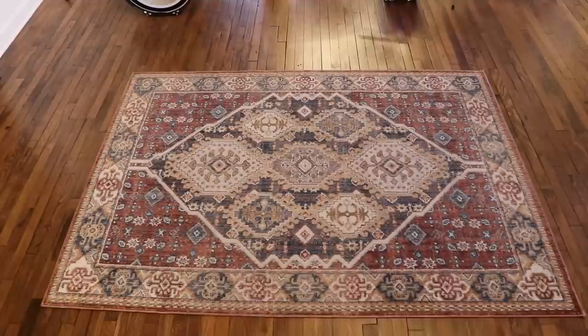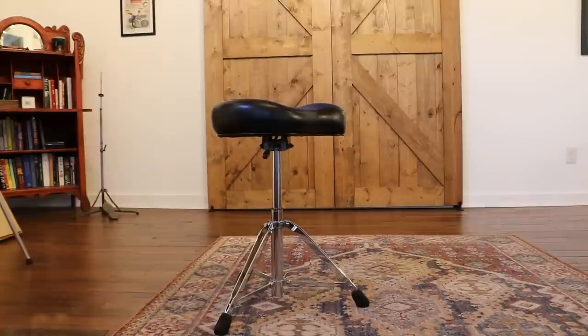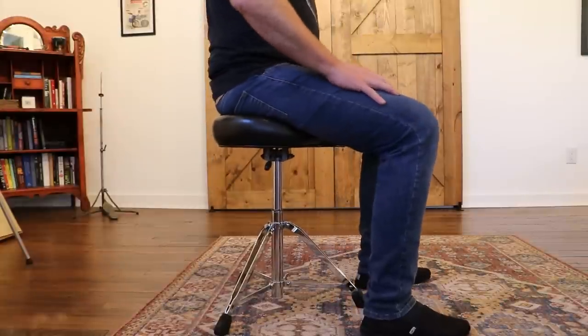Next, you need a drum rug or a carpet to build the drum set on. Time to sit down — I give you the drum throne. Feel free to take the posture of royalty as you sit down on your new throne.